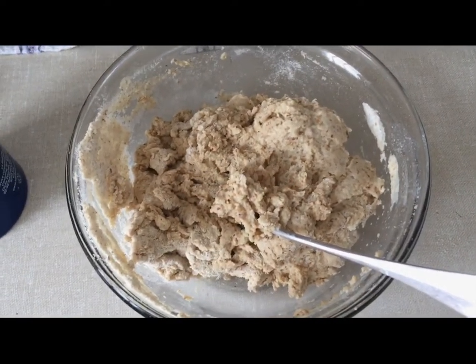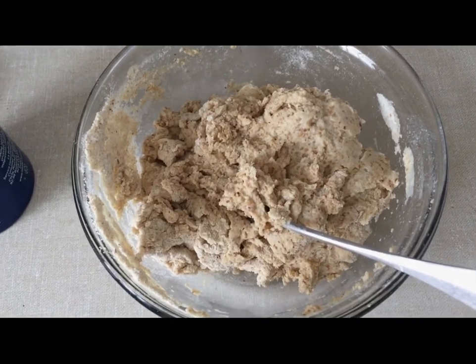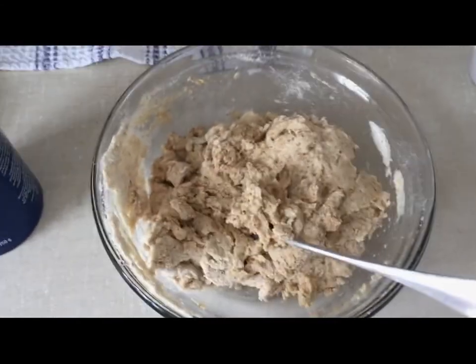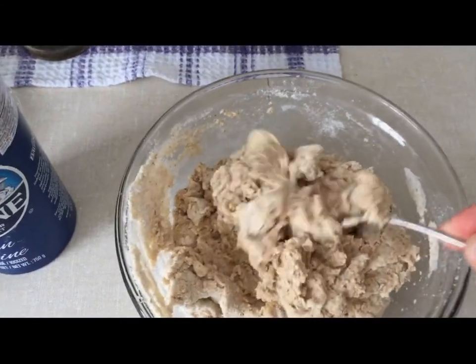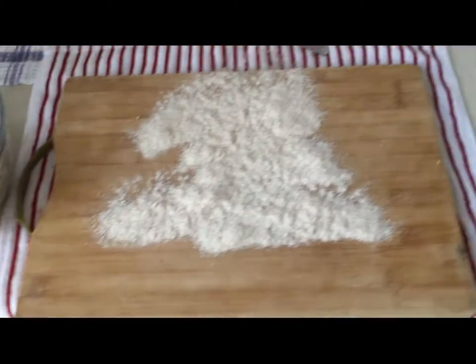Usually we should measure the quantities but I use my eye to measure. It's a good balance. As you can see it's all together here and I'm going to mix it nicely. I have my mixing board. I put some flour.